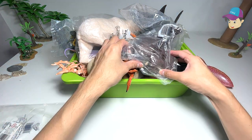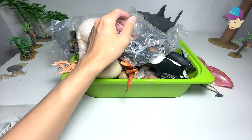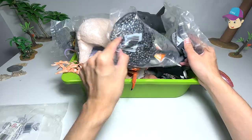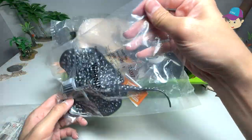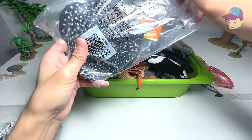Next up, let's open up another. This is not a sea animal, so I'll put this aside first. But this one right here is definitely a sea animal, so let's take a look at what's inside this.